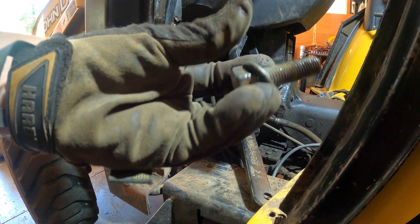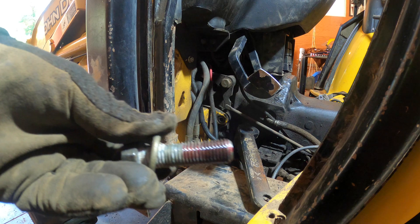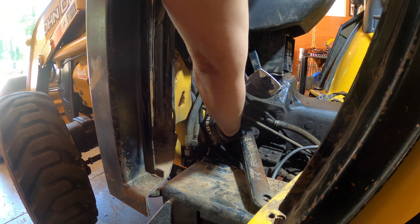Okay, doesn't look like there's any Loctite on that one. So we Loctited it up and put it back in.